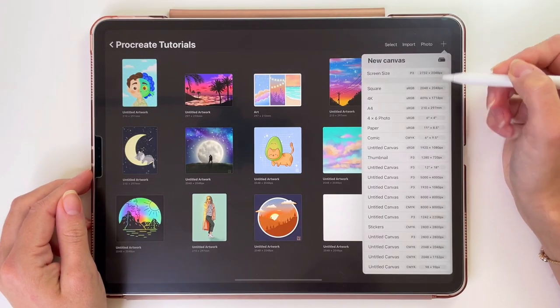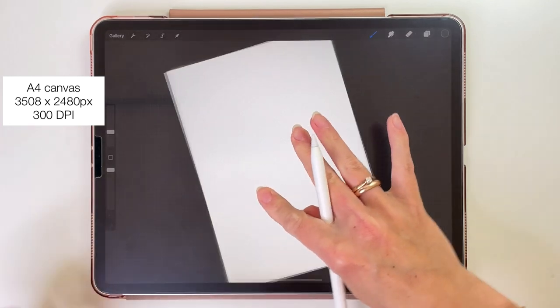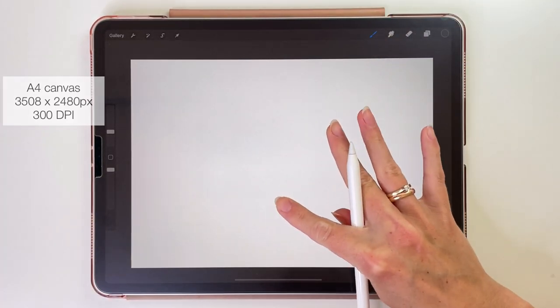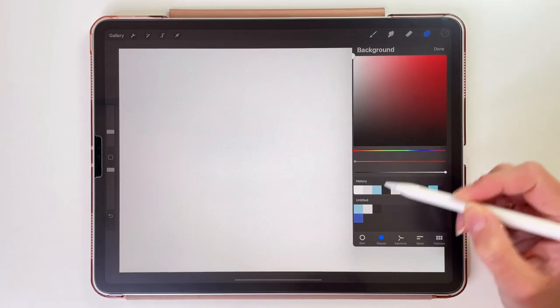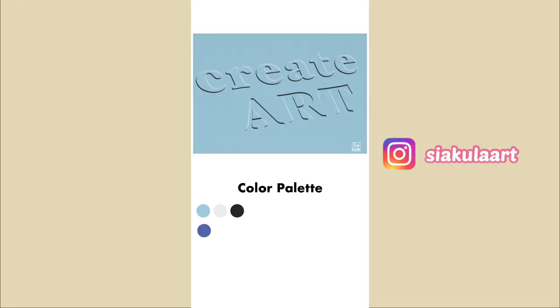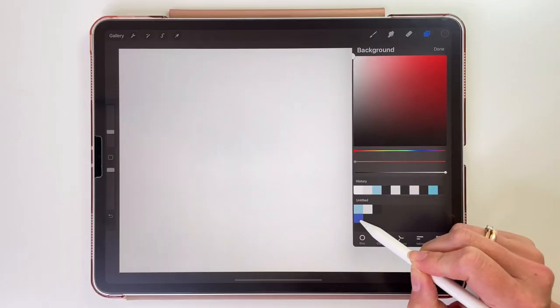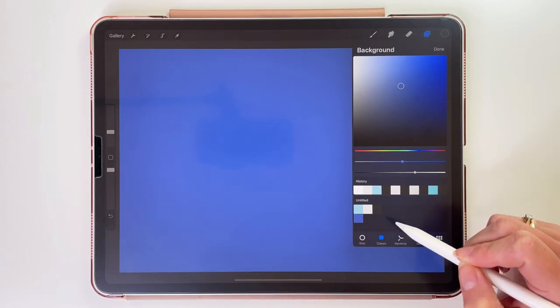Let's start with creating a new canvas. For this illustration I will pick A4 canvas from Procreate. First we are going to change the background color. I've made this little color palette — if you want you can download it. The link will be in the description box, or you can take a screenshot from my Instagram stories and use it to sample the colors. The background color will be this dark blue one.